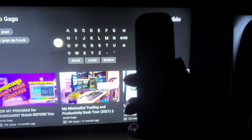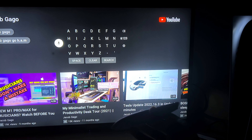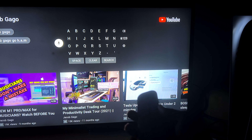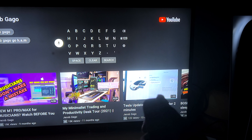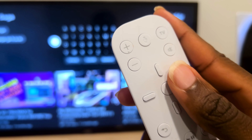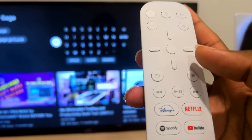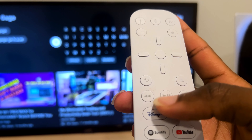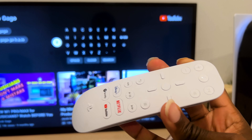Something I really wish is that the remote had backlighting. It's really hard to see at night — you have to point it toward a light or use your phone's flashlight. There are small tactile ridges on certain buttons, like volume up and the play button, which help a little in the dark, but it would be a thousand times better if it could light up.